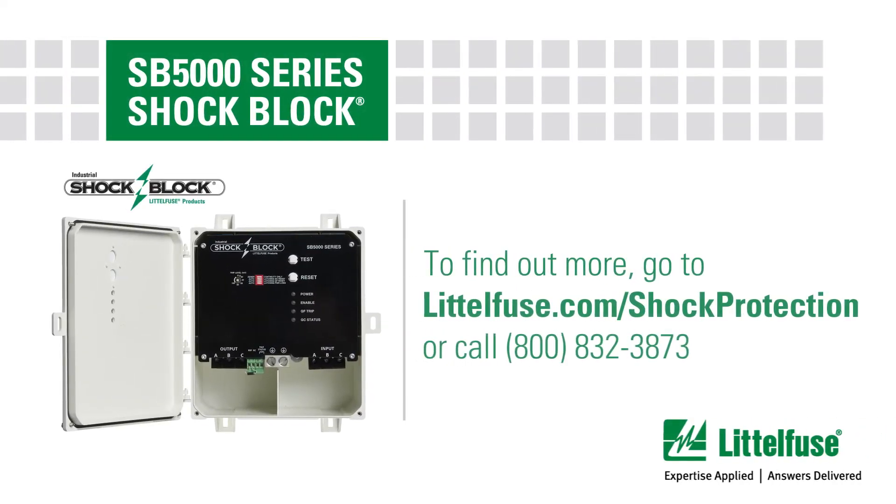To learn more about the Littlefuse Shock Block GFCI, visit littlefuse.com/shock-protection.